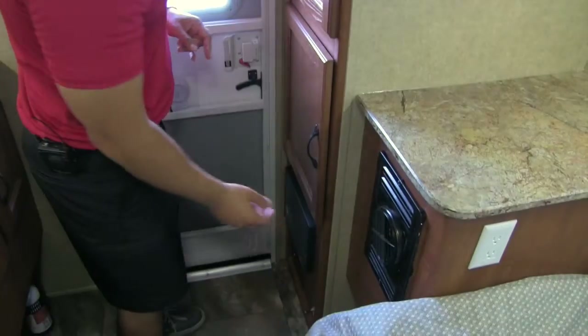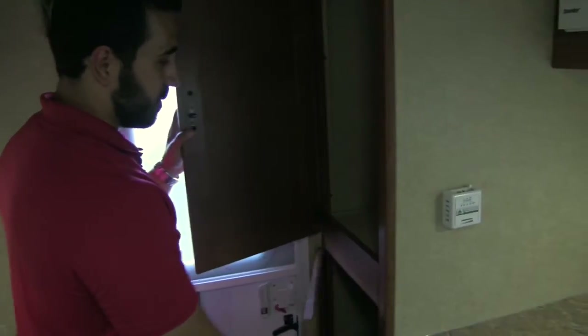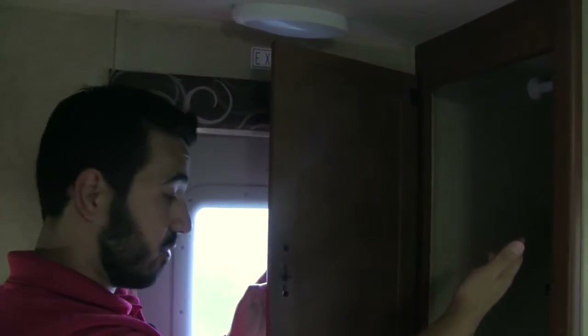Right underneath that is our furnace for heat and our thermostat right here. Last but not least, we get great storage right here — it has a hanging rod for wonderful hanging storage, and then extra storage space right below that.